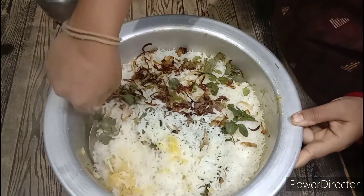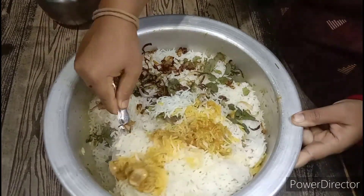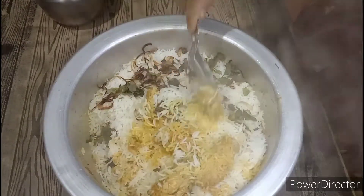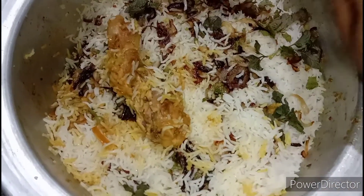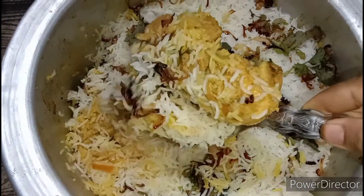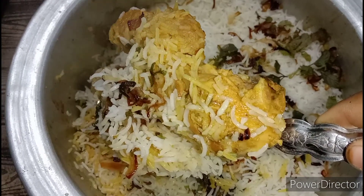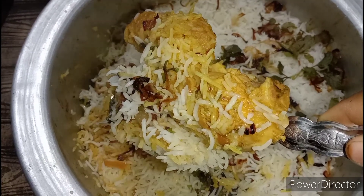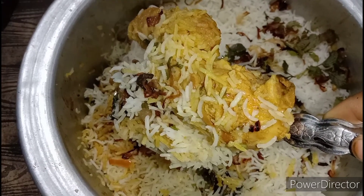The chicken leg pieces are ready. Look, they are very good. Love is a favorite. Don't forget to subscribe, like, and share my videos. Will you comment? Thank you for watching.